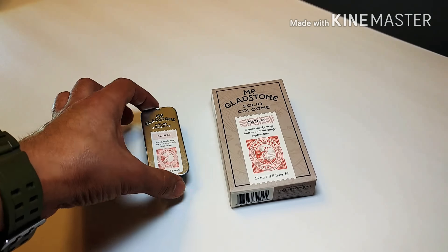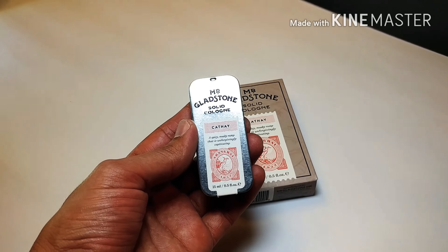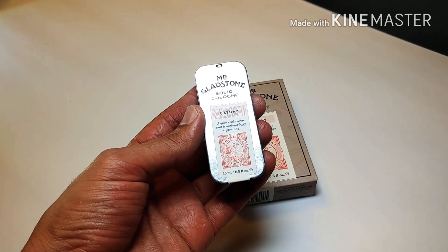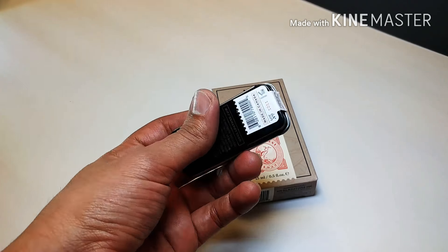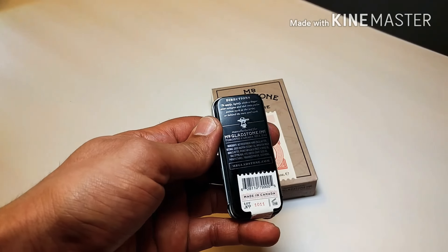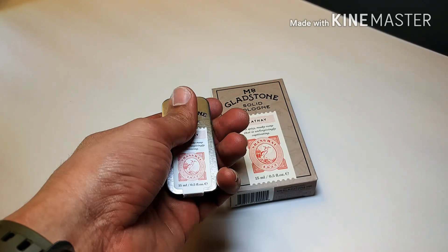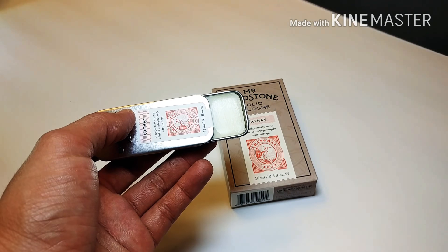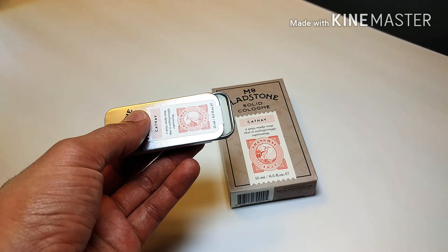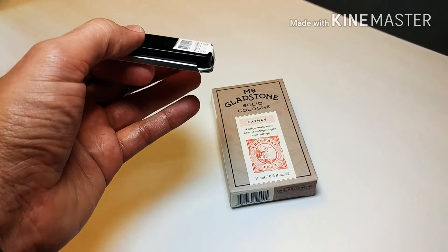The tin itself is a pretty good size — you can see in my hand it's quite big. It says the Cafe scent, Shanghai 1932, has a seal right there, and it's black in the back with the ingredients and directions. It's a really nice tin — it pops off real easily and you can see the solid cologne in there, nice and clear. It pops back on easily too. I really like the packaging and the tin.